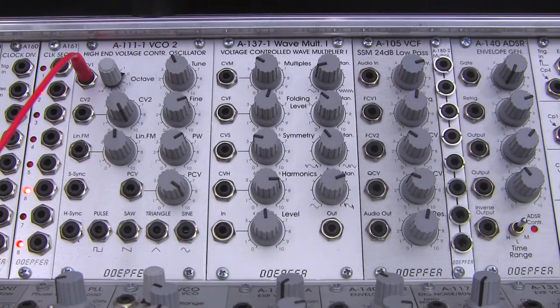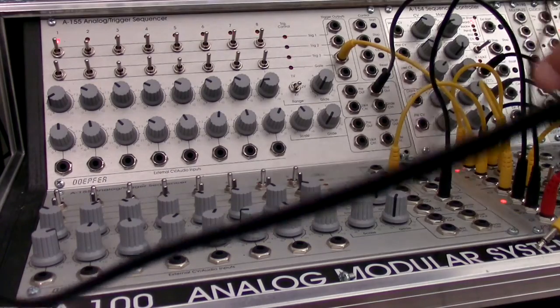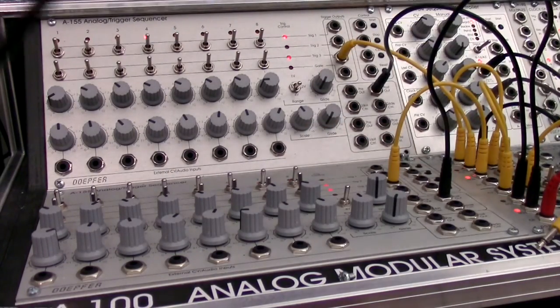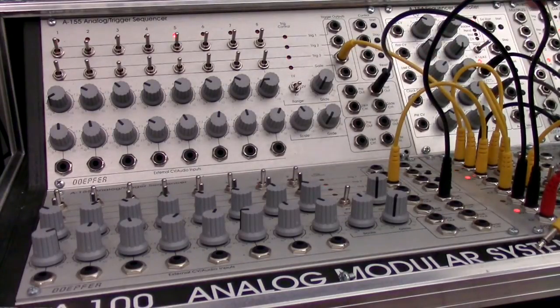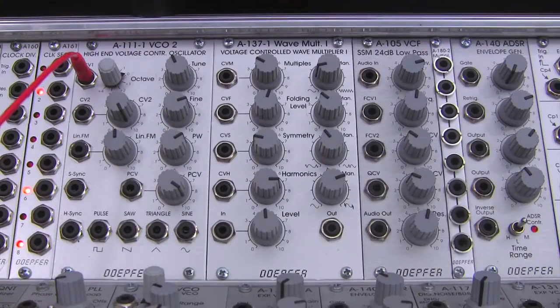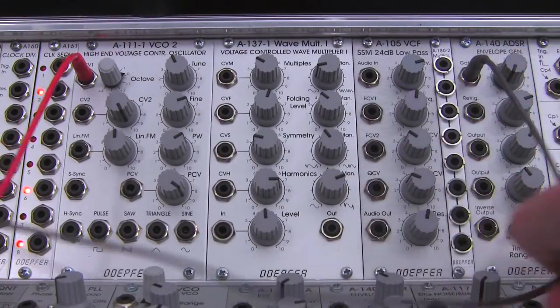I did promise we'd get a VCA involved so we could hear something a little more interesting, so I will need to do some additional patching. I'm going to use the clock out and do a standard triggering of a VCA. If you haven't seen this before, I'd encourage you to watch the A155 videos, the A156 videos on the dual quantizer, and maybe one on the A140, which is what I'm patching this cable from. So I'm taking the clock out from here, and every pulse clock I'm going to use to trigger an envelope, which is over here on the right of our filter, and you should be able to see activity happening on our envelope.